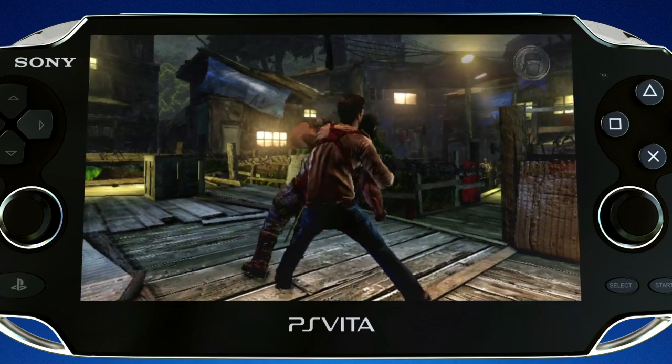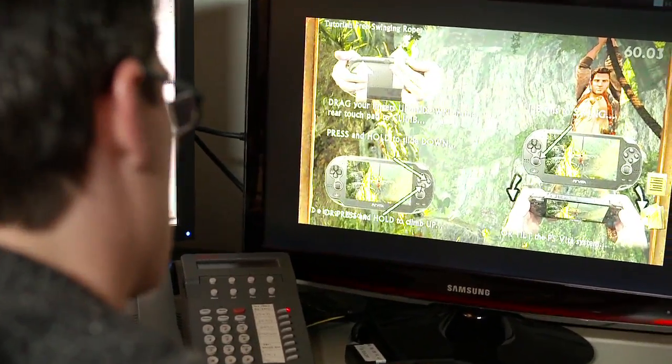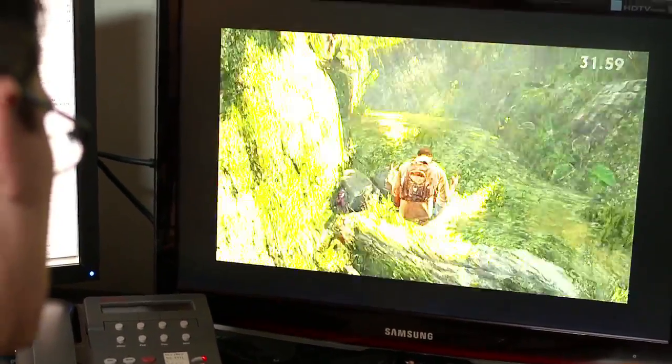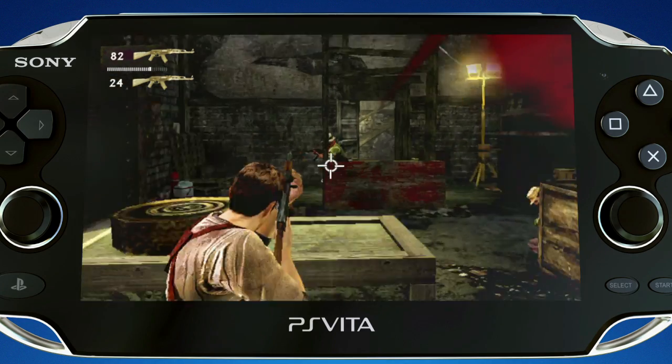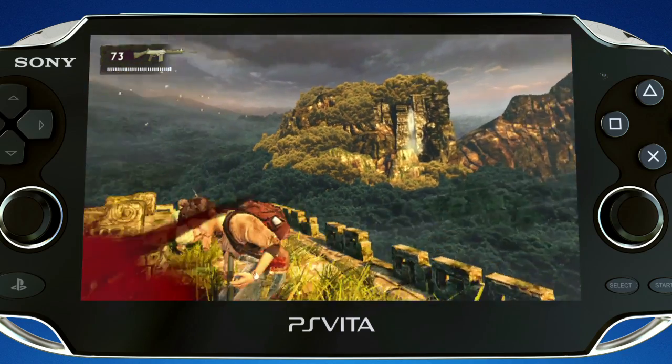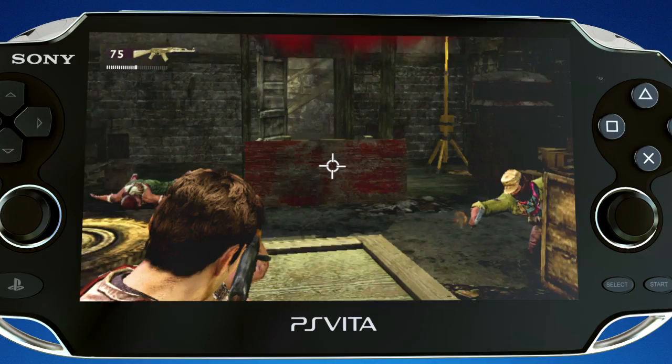Working with Naughty Dog was a challenge only because those guys are the best at what they do — they set the bar so high. One of the reasons why our game looks so close to Uncharted is we're actually using a lot of Naughty Dog's assets. It's quite amazing that we were able to take PS3 assets and plop them directly into a portable device. Uncharted fans will appreciate the game because it's not just a rehash — we didn't port Uncharted 1 or Uncharted 2, we actually made a brand new game. Not until finally playing the game at the end did it all come together, and you could see it and go, wow, this is incredible. This is something that nobody's ever going to be able to experience other than on this device.